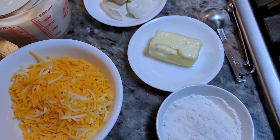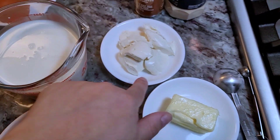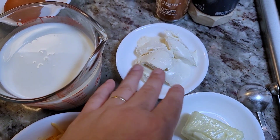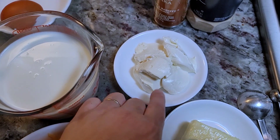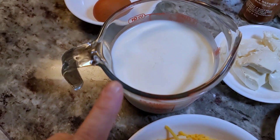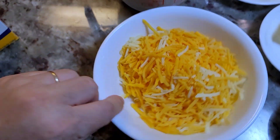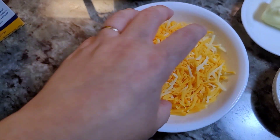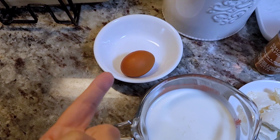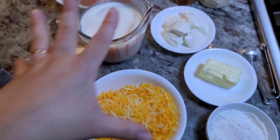I have four tablespoons of butter and I'll probably add four tablespoons of flour. This is somewhere between two and two and a half ounces of cream cheese that I softened. I'll be adding some smoked paprika, onion powder, half and half, and a mixture of cheddar and Colby jack cheese, plus the yolk of one large egg.